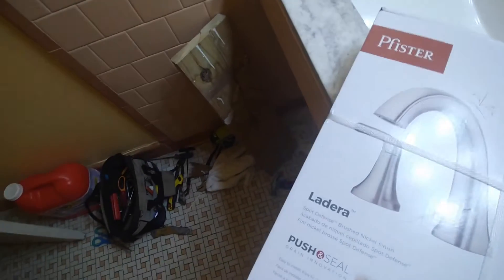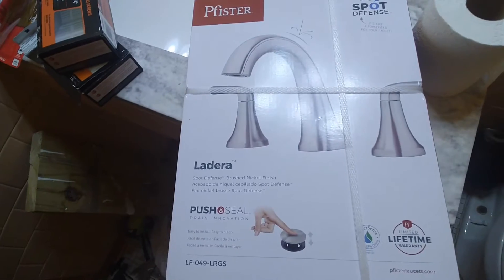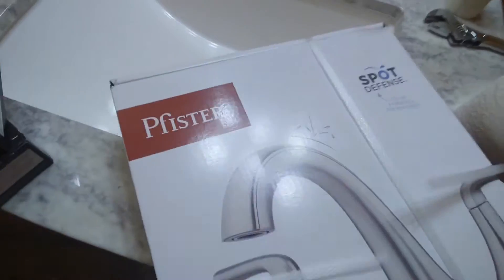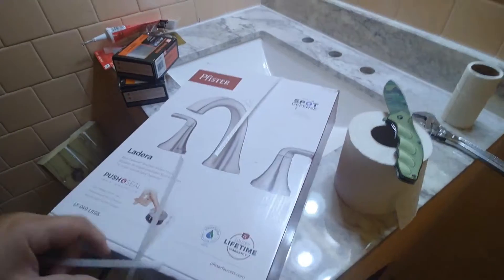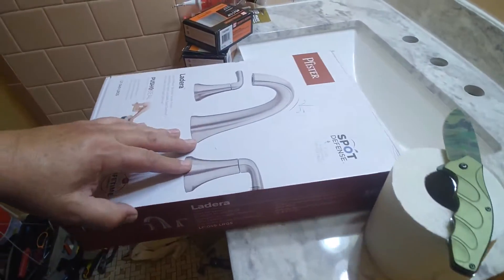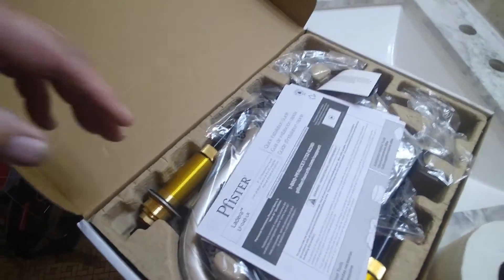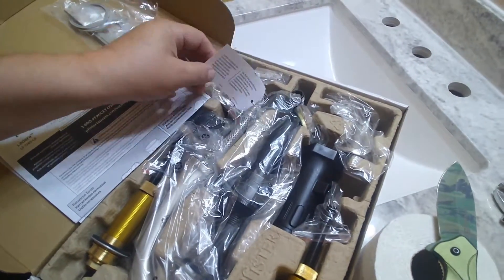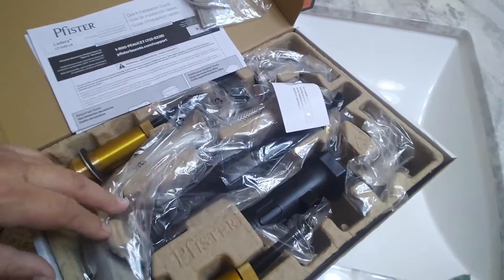Hello guys, today I will be installing this Pfister bathroom faucet. First thing is just to open it and make sure that everything is inside. I will open them up and check to see if everything is in place. Seems like everything is good — inspect everything. Alright, so let's start working on this puppy.